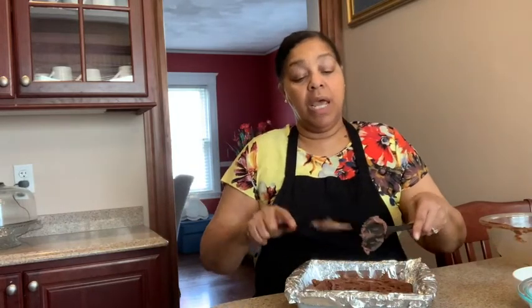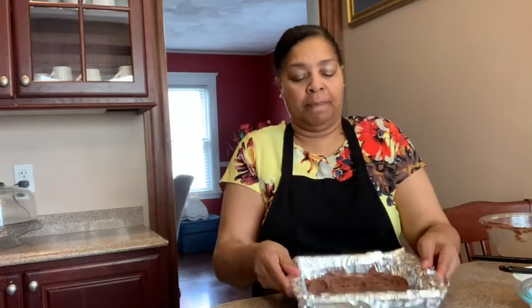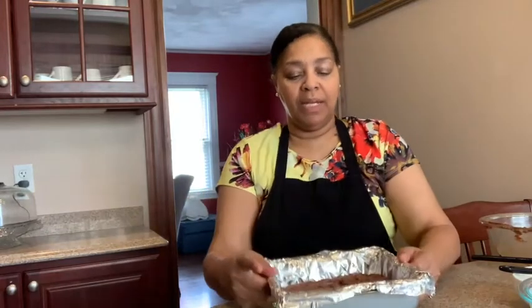I'm going to pop this in the oven and it's going to take about 20 minutes. You don't want to overcook it and you certainly don't want to undercook it. It smells so good. So there are my brownies — I'm going to pop them in the oven and I'll be back to show you what we got.